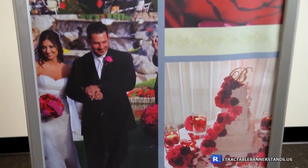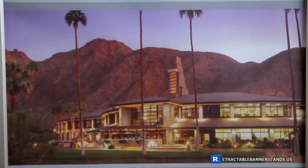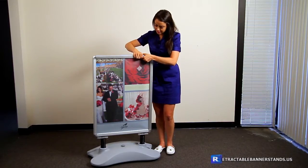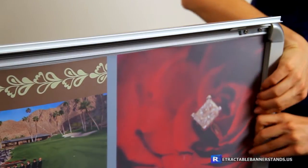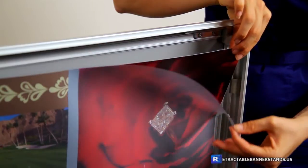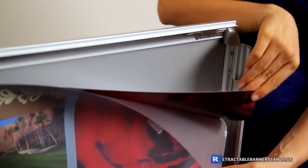The sign displays two 23 and a half by 33 and a half inch images, front and back. The snap open frame allows for quick and easy image changes. Two acrylic sheets protect your images from dust and water damage.